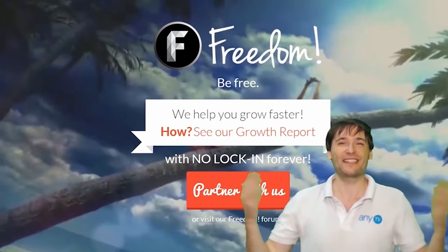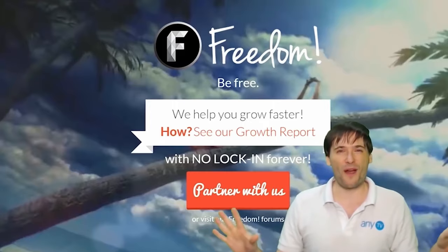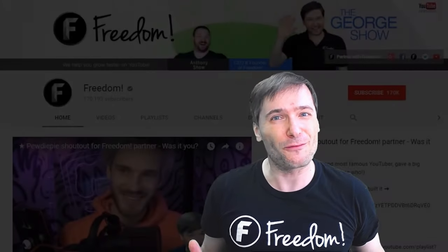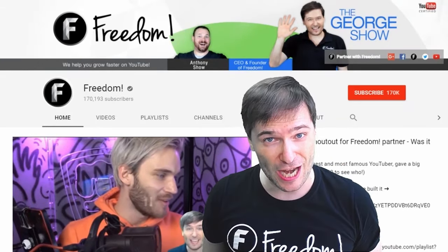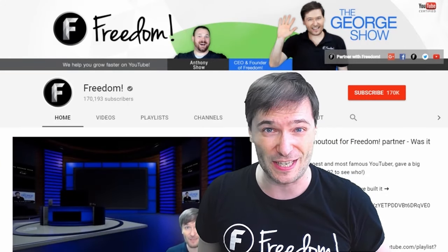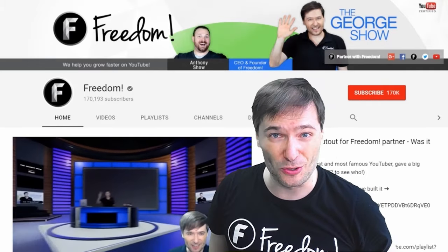We are all part of the Freedom family and we're all growing together. To get more George, click the big F to subscribe to Freedom Central, home of the George Show. PewDiePie gave one of you Freedom family a big shout out — click that video to see it and our new 3D sets. And click that video to see what YouTube recommends you watch next.